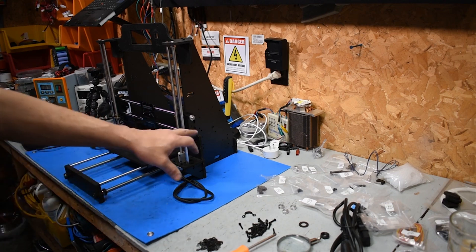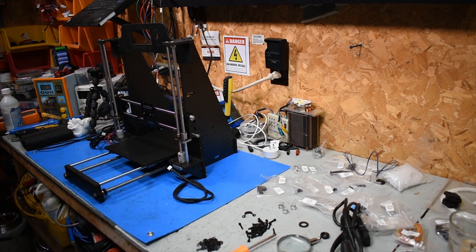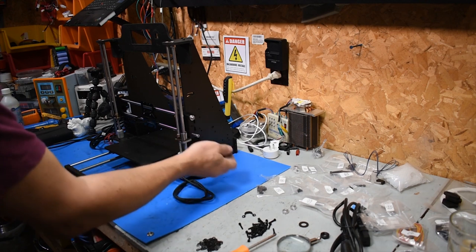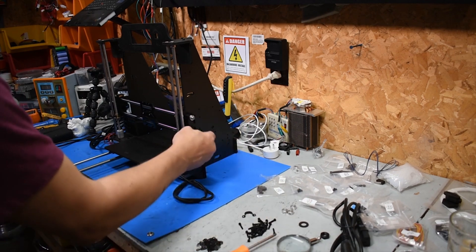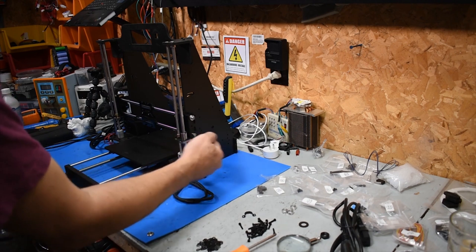This rod — the bottom one here — was a super pain in the butt. It's like a micron thicker than the one on top, so none of my end pieces fit. I'll file it down some more, but that's not really what it is — they just won't fit on there. I barely got it through. I had to actually hone it out with a drill bit to get it to fit.